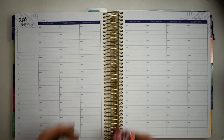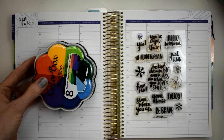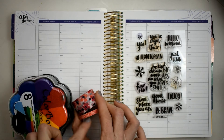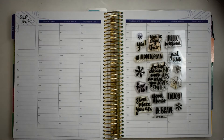We're going to go ahead and get those laid down, and then instead of stickers today I'm going to be using these stamps. What I'm going to do is use these two colors right here to go with the washi, instead of trying to look for stickers that kind of match.